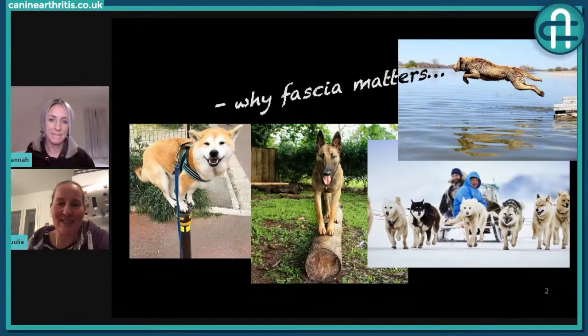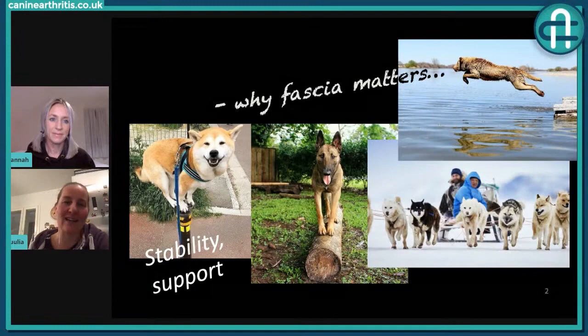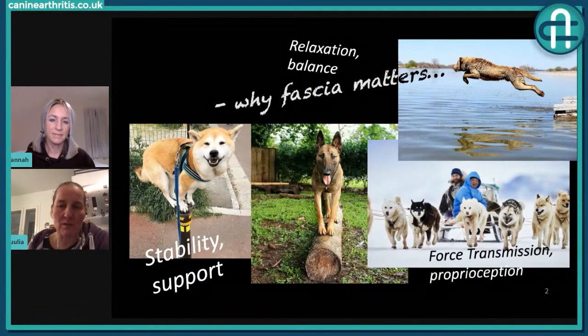It's part of the stability system, part of the support system in our body, in our dog's body, and also in every living body. We are talking about relaxation and balance, and also force transmission and proprioception. This is a short time to give you a real idea about what is happening in the body, but I hope I can guide you on why fascia matters. It's not just the white stuff — it's meaningful white stuff. We need it.